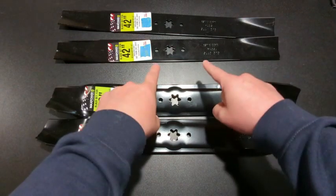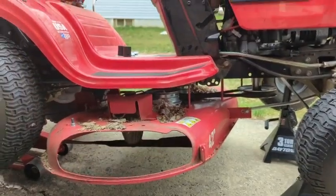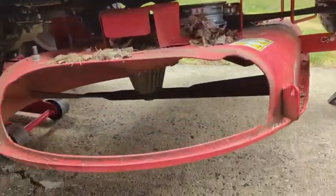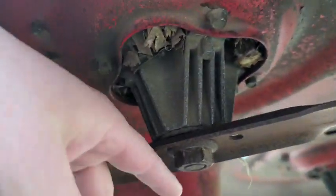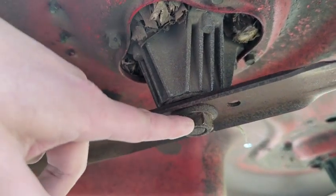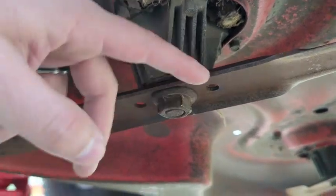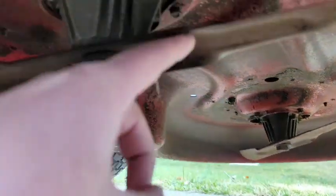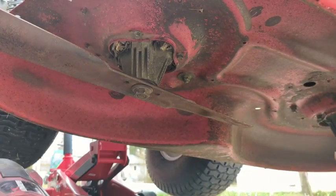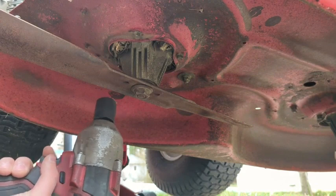Now that we understand the mulching blade versus the regular blade, let's go outside — the install process is the same for both. I've got the lawnmower raised up and the bagger assembly removed so you can better see what I'm doing. Underneath there's basically just a single nut holding each blade on. In my case on this Craftsman it's a 15/16th, but it could be different for you. There's one on each side.